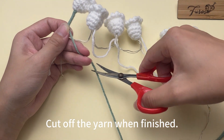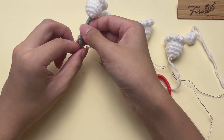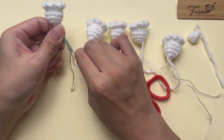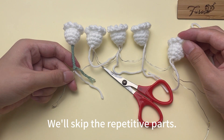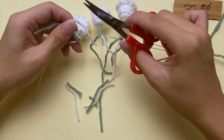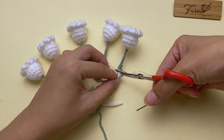Cut off the yarn when finished and tie two knots. A flower is wrapped up. Continue to wrap the remaining four flowers in the same way — we will skip the repetitive steps. Cut off these yarn tails. The flowers are done.